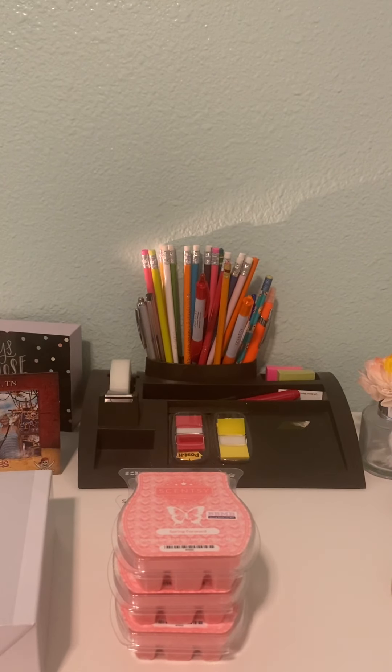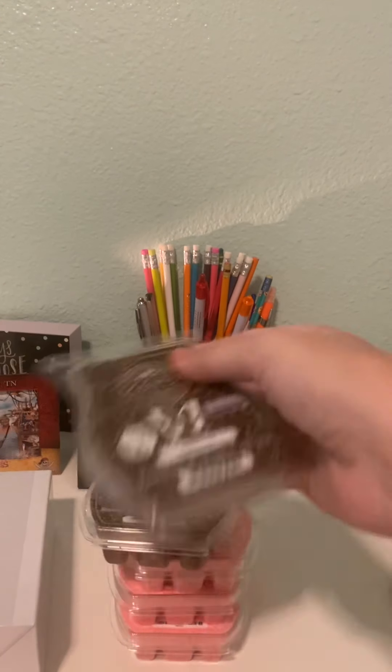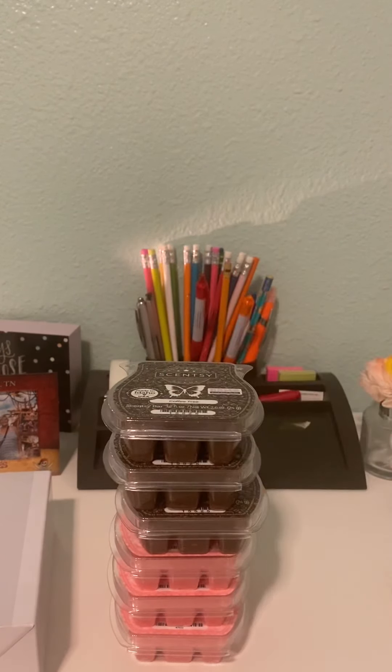I got three Coffee Tree. Coffee Tree is, I think, Scentsy's closest attempt at coffee — we've had a few other coffee things. I wouldn't say that this was just coffee; it has a very sweet note and also kind of a floral note. I don't know if coffee trees have flowers, but it kind of has that. It's a very lovely scent, very strong. Of all the bars, when I opened that one, I could smell it the strongest.